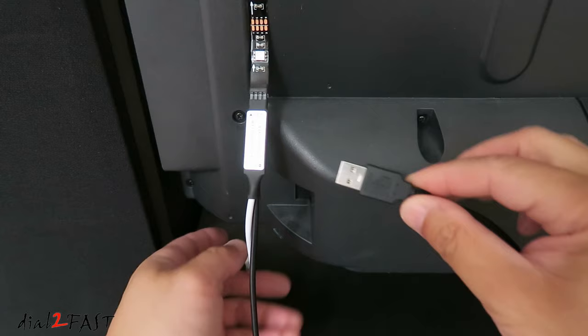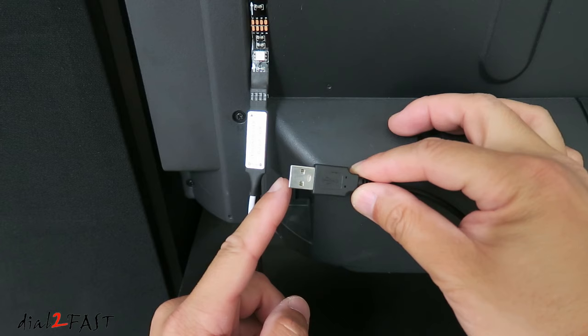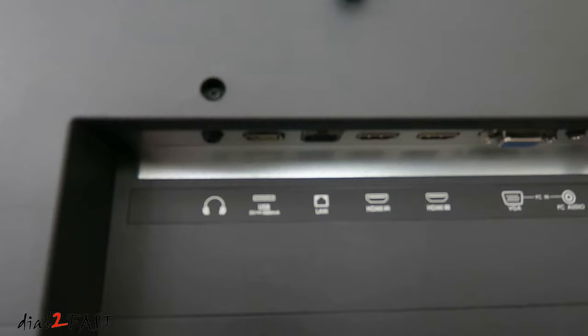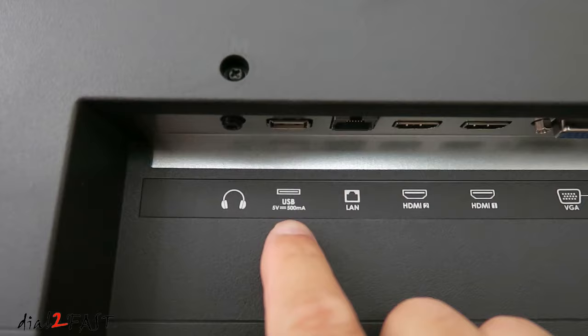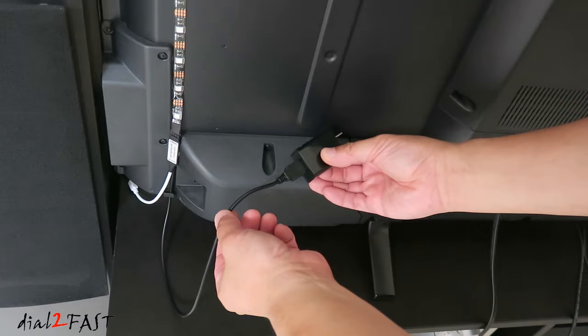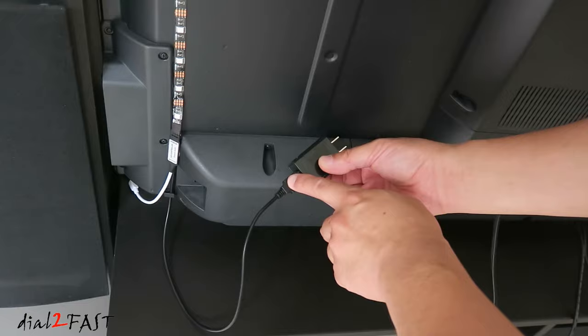With the USB power, it's recommended you have a source that will provide 5V at 2A, so you can use something like a phone charger. If your TV has a USB output you can use it, but make sure it can output 2A. On the back of this TV there is a USB input port, but if you look closely, it's rated at 5V 500mA, so it will not have enough current to drive the LED strip. Here I'll be using this USB power adapter — if you look at the rating, it outputs 5V at 2A. Also note that the USB cable from the LED kit is not very long, so you may need to buy a USB extension cable or use an AC extension cord to connect this to the wall outlet.